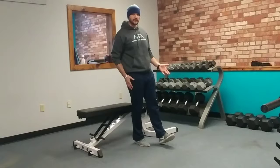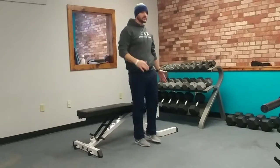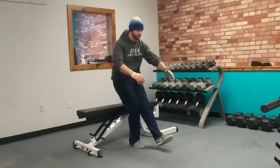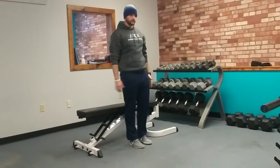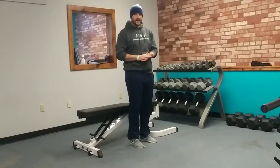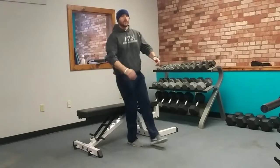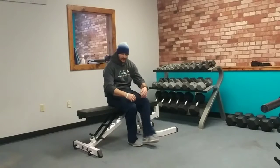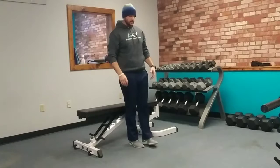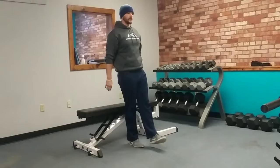One leg is out straight and we're going to keep that heel off the floor, balancing on one leg. We're going to squat down, touch the bench, and come back up with as much control as we can. Don't bounce, and don't relax — we don't want to sit down and relax, then try to stand back up, because you're going to lose all your leverage. Keep that front heel off the ground on the way back up.